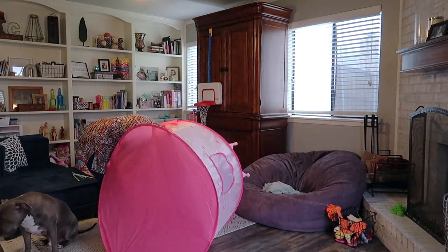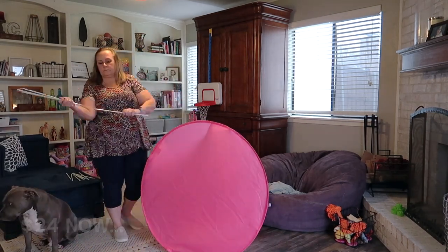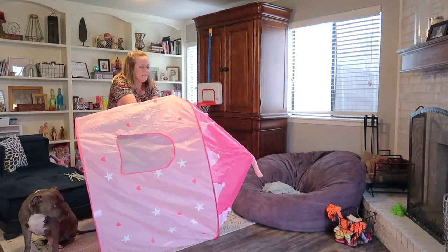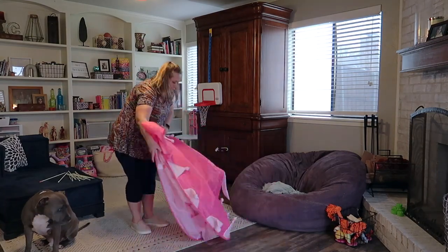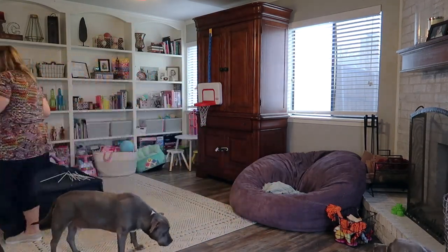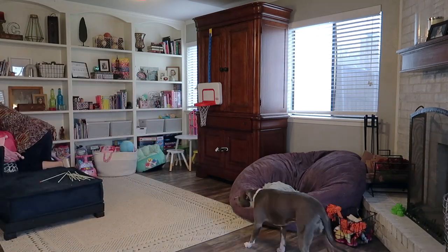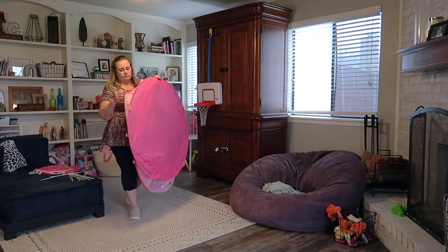This little play tent is so cute - I think it was only twenty dollars on Amazon. It has those little tension rods and you just put it up like a normal tent, and it folds right back up into its little case when you don't want it out. It's really sturdy and good quality, so if you're in the market for a little play tent I definitely recommend this one. I'll put a link in the description box below.